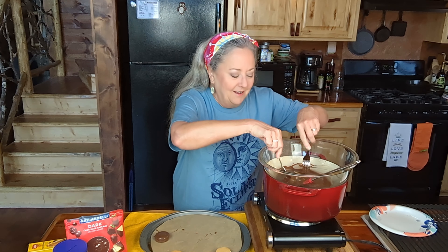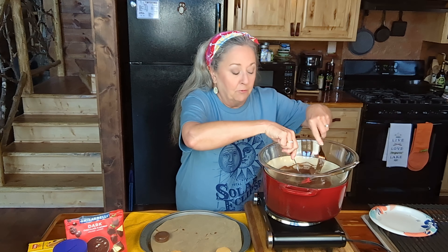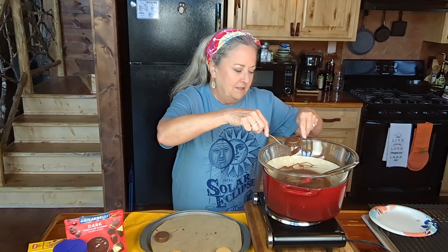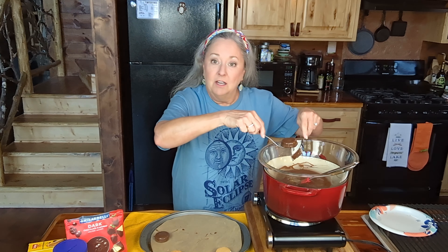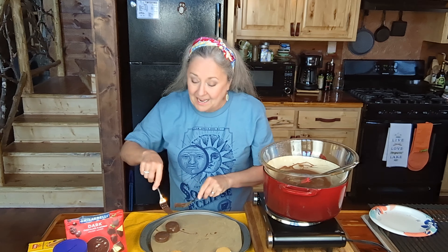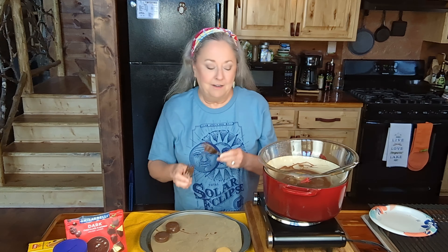I will tell you that on one of the practice runs I did, I put these up on a rack so some of the extra chocolate would drip off, and when it dripped off it took all of the chocolate off the bottom. So I don't recommend using a rack to put them on.